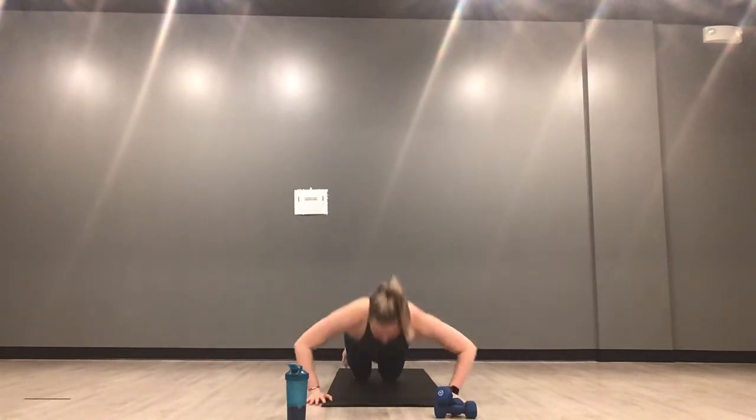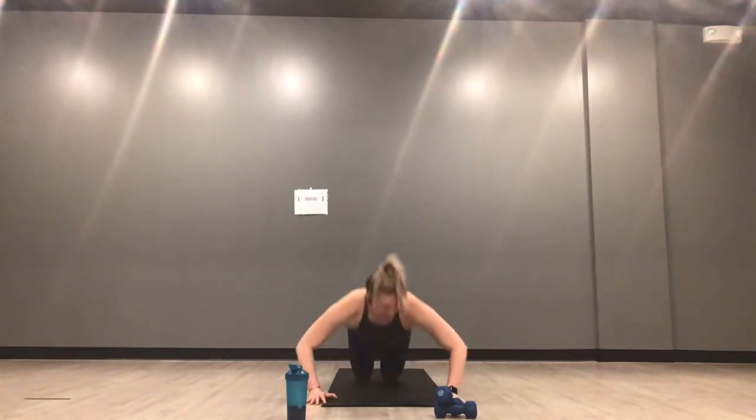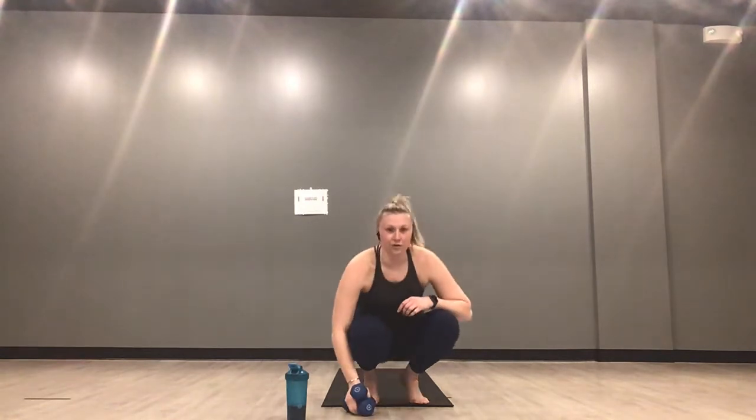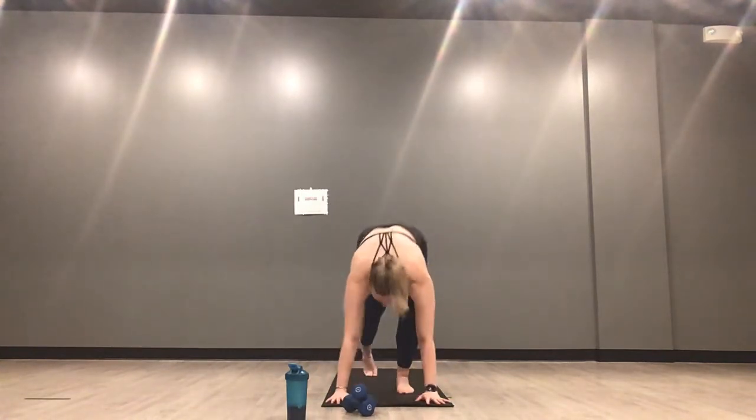Last set of push-ups — 30 seconds. Chest to your mat every time. Inhale down, exhale up. 15 more seconds — chest to mat every time. Use your breath: inhale as you lower, exhale as you lift. Right side kettlebell swing — last time here, inhale down, exhale up. Knees and toes go out, shoulders over your hips, belly button in. Half burpees are next in three, two, one — half burpees, this is your last set of burpees of the day.